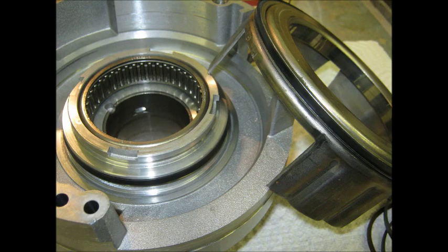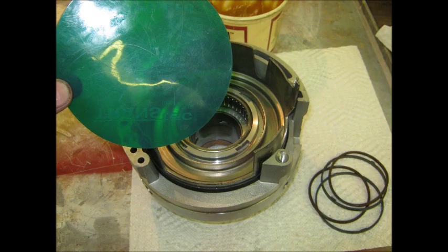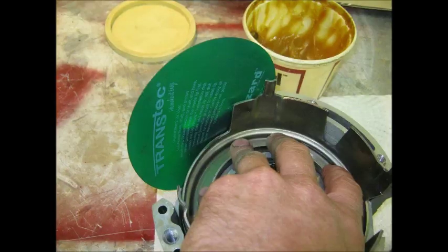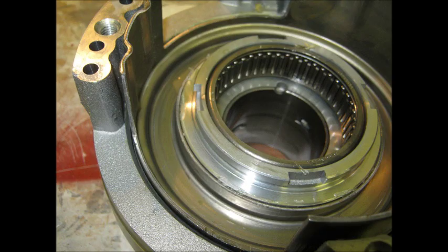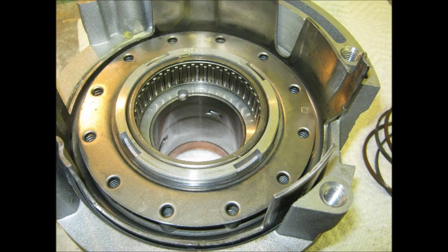The fourth clutch piston seals are on. Getting ready to slide that clutch piston back into its housing — put trans gel on it so it slides in easily. Use the green circle lip wizard to guide the seal lips in; it makes it go together more easily. Push it in there — it shouldn't take force at all. If it takes force, the rubber seal is caught and you might tear it up. Now go on with the return spring and the retaining ring — they go back in the same way they came out. Push it down, start the ring, and pry it over with the screwdriver. That's the fourth clutch piston done.